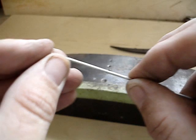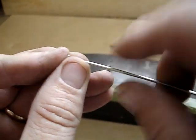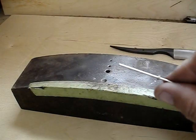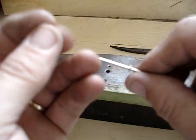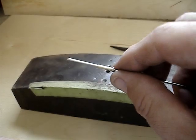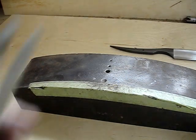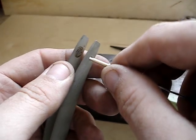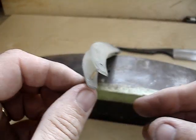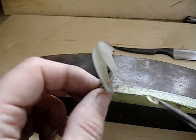Here we are getting ready to pin the blade in. Again a 1/16 inch nickel silver rod, a solid nickel silver washer. On this razor I'm using a 3/32 inch tube. The tube makes a pretty good bearing surface for the blade.